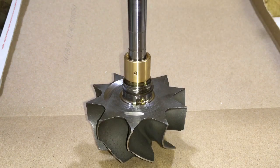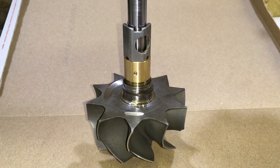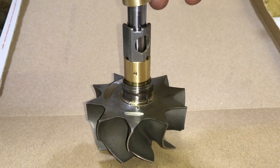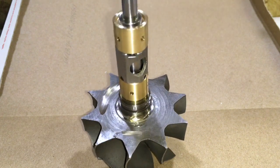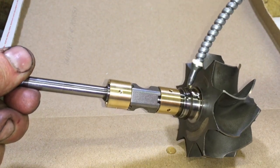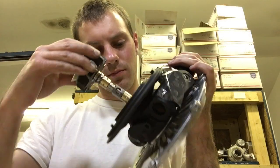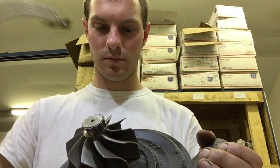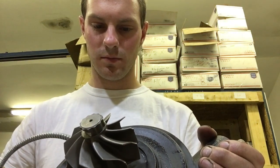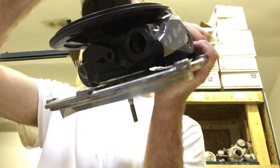Now insert your rear bearing, then the spacer, and then the front bearing. One thing to keep in mind with the Power Strokes is that there are three different sets of bearings and spacers and they're all different lengths. It doesn't matter which set you have as long as you have a matching set of bearings and spacer. Now insert the turbine shaft with the bearings installed very carefully. Spin the shaft as you snap it in place — spinning it helps the rear seal to align itself.